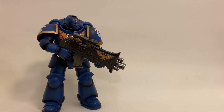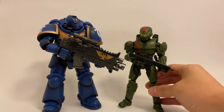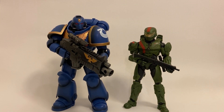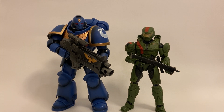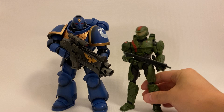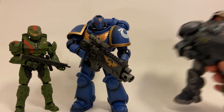Next up, I also have another space marine from the Halo universe — Red Team Leader, which is the closest thing to Master Chief I have at the moment. You can see I think that's probably scaled correctly — Space Marines are supposed to be anywhere from seven to eight feet tall, and Primaris Space Marines are even bigger. They look really cool together, so which one do you guys think would win in a fight between these three?